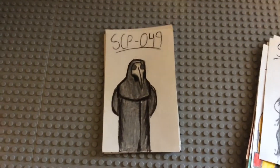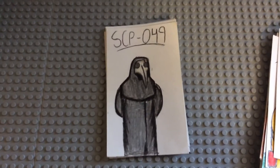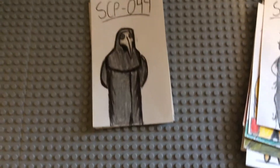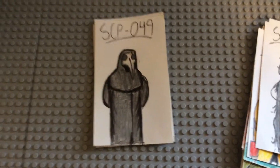SCP-049 — I'm actually very happy with 049. It looks really good. I like the shading; you can clearly see where his hood overlaps his mask, and it all fits so well. I think it's really good in my opinion, but it's all subjective, so if you don't like it, that's fine.